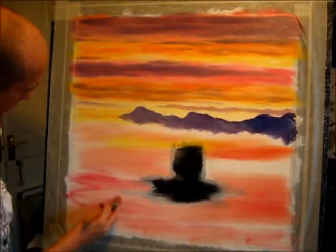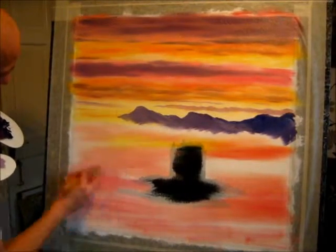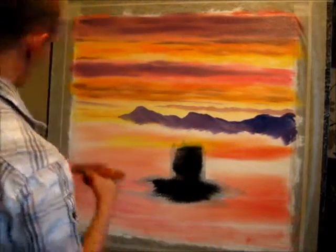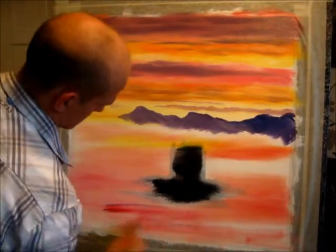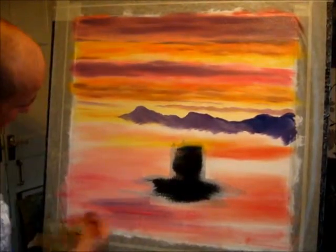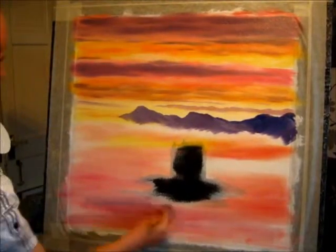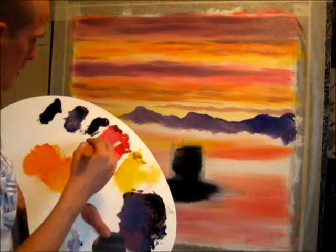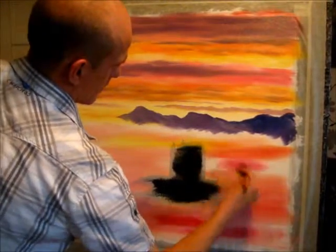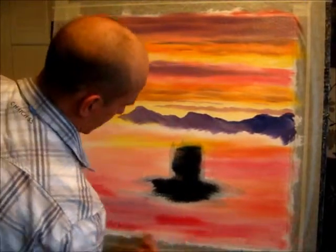Now and again in areas when you're putting the next color on — which is this darker color in the water — you'll find that you can just leave some areas of the crimson showing through and standing out. I'm going to have this blue color in here anyway to get the stronger crimson tone in first of all. Allow that to blend nicely.